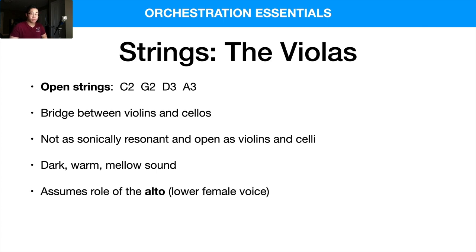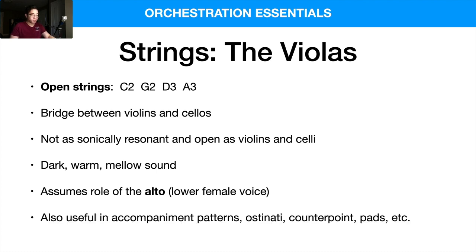In terms of the vocal range, I like to think of them as assuming the role of the alto, which is the lower female voice as well. In terms of their practicality, I like to use them for accompaniment patterns — ostinati — maybe in combination with cellos or violins, but also for performing counterpoint lines, pads, holding longer sustains, and more.